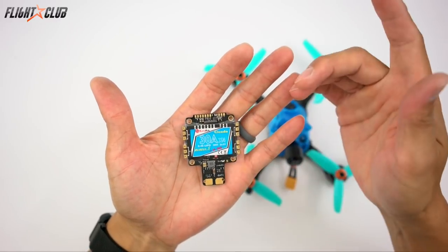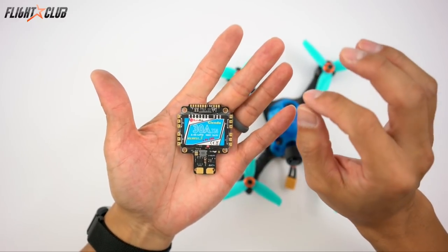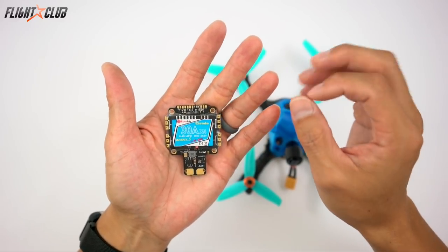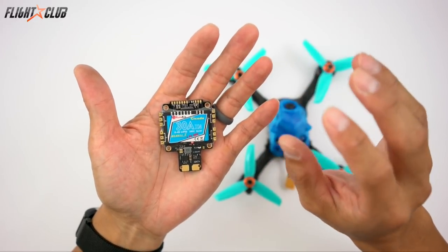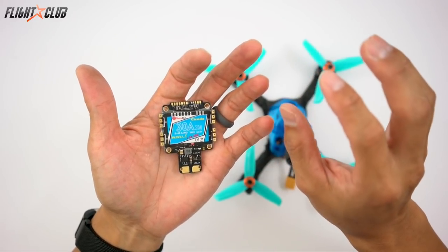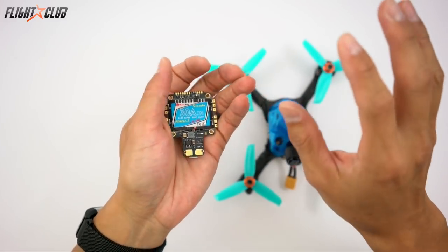In this build I will be using the Cicada 30 amp all-in-one with an F4 processor, built-in 5 volt, a current sensor, and built-in Betaflight OSD. With the OSD you can tune PIDs right from your Taranis and you can configure what you want to display on your OSD through Betaflight.